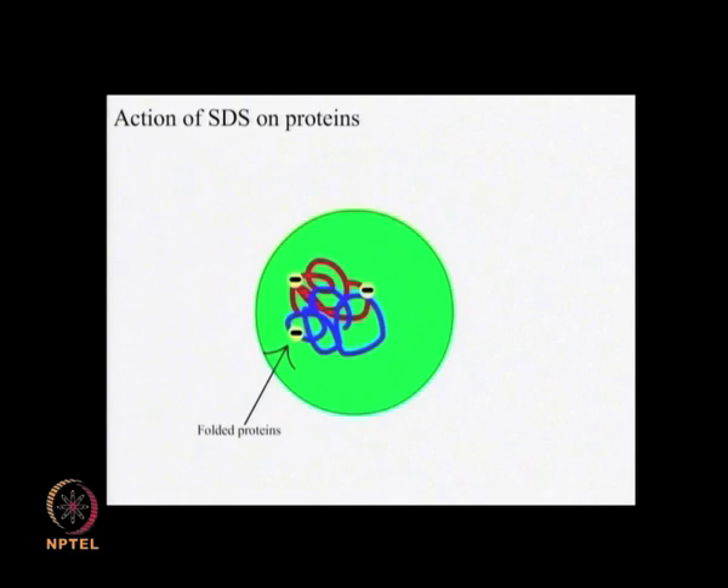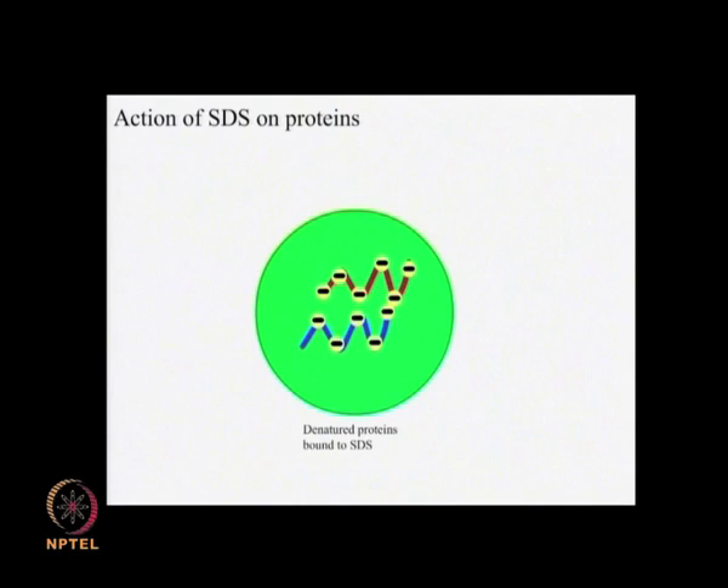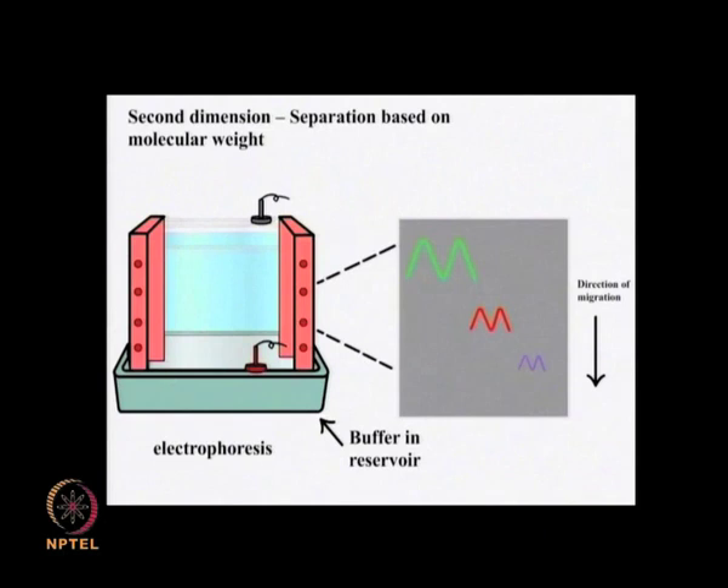All the proteins present on the IPG strip carry a large negative charge due to the action of SDS, which denatures the protein and binds to the polypeptide backbone at a constant weight ratio. This ensures that the proteins get separated exclusively on the basis of their molecular weights rather than their mass-to-charge ratios as in a native PAGE. The proteins having lower molecular weights have high mobility and migrate further through the gel pores, while the high molecular weight proteins remain closer to the point of application. This allows efficient separation of the proteins in the second dimension.